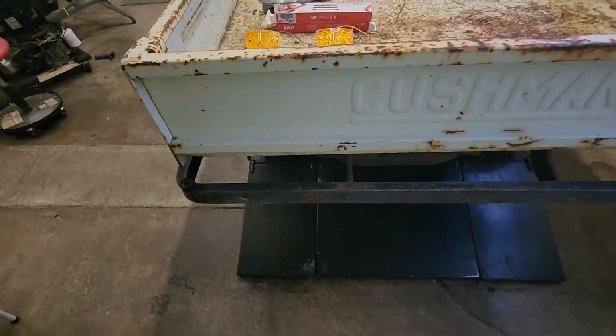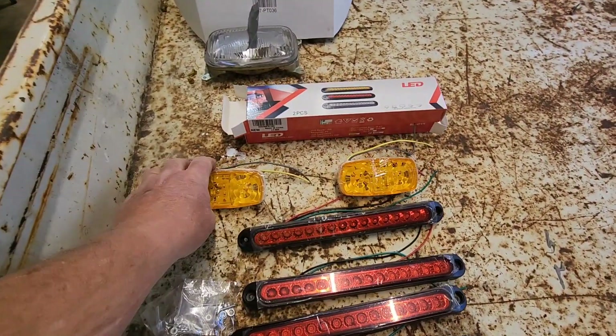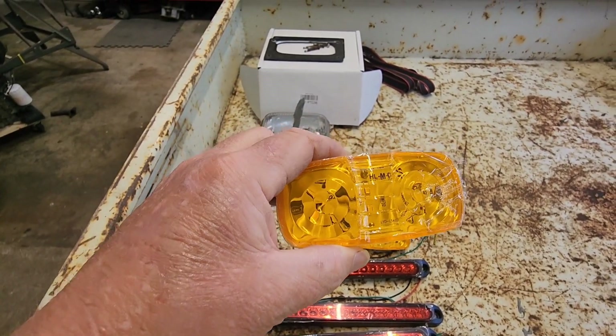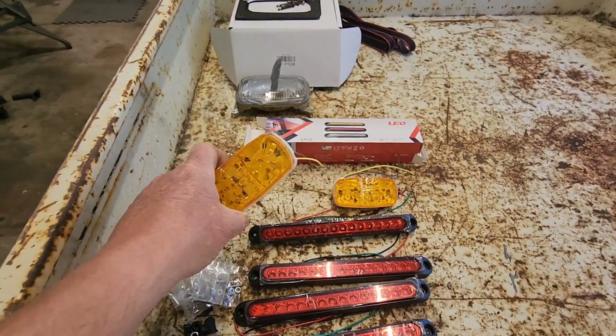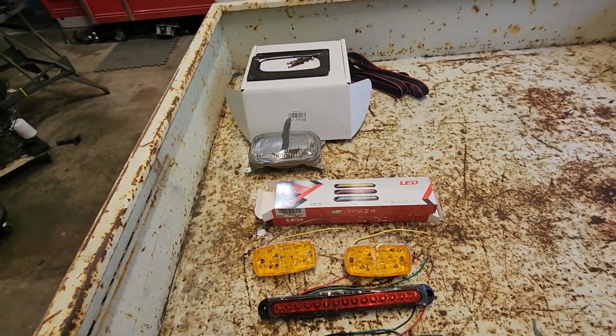We'll figure out spacing and get them on there. Here are the lights we're going to put in the front for turn signals — there are probably ten LEDs in there at least. So these would be awesome, way brighter. And then of course the headlights.